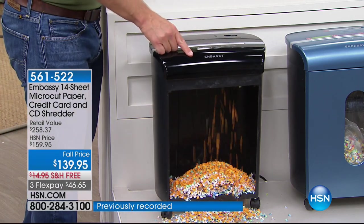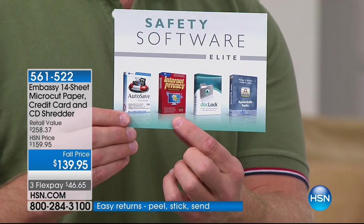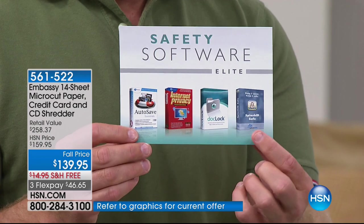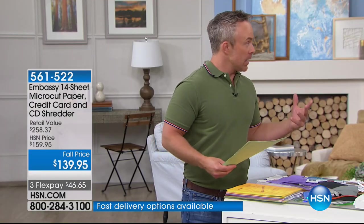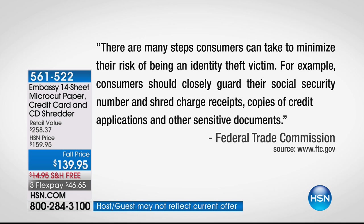You're getting the shredder today, and we're also giving you software. Our identity is not just on the printed page — it's online. So we're giving you a whole suite to protect your identity virtually: Autosafe Essentials to back up your information, Internet Protector with Department of Defense standards for internet privacy, DocLock so you can put personal passwords on individual files, and Splash ID to manage your usernames and passwords. This is why it's almost $260 in value, but you're not spending nearly half of that. The Federal Trade Commission's own webpage says to reduce your risk you must closely guard your social security number and shred receipts, credit applications, and other sensitive documents.